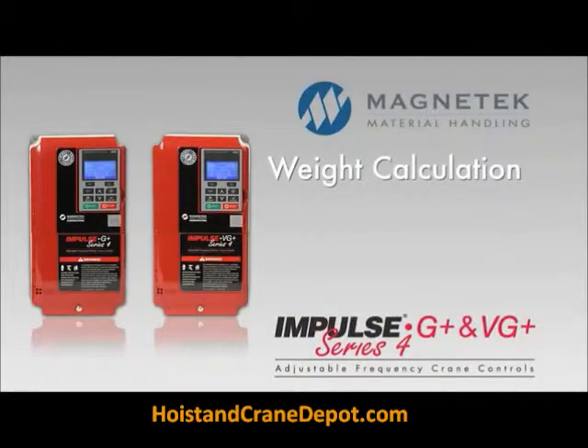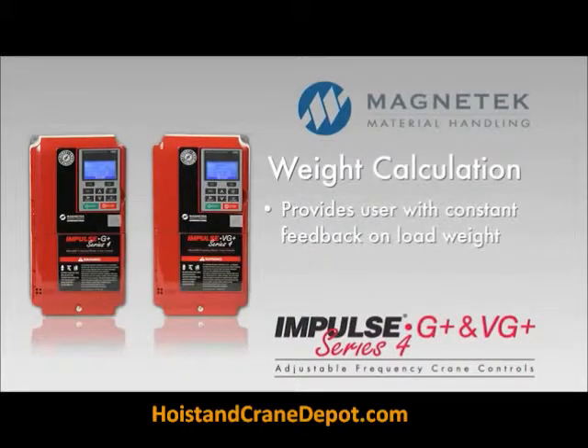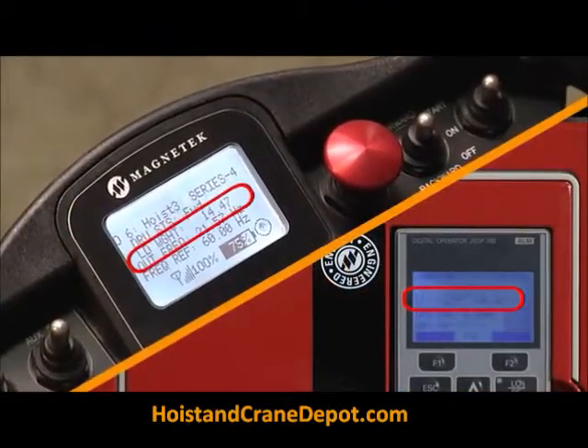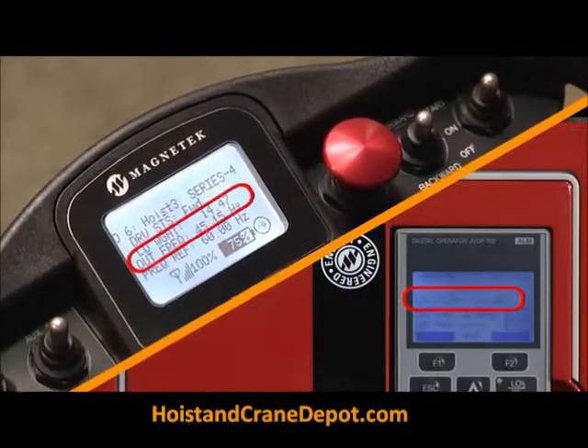A weight calculation feature provides the user with constant feedback on load weight, with an accuracy of plus or minus 5%, even when the hook is loaded to its full capacity.